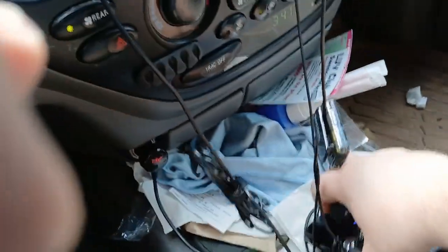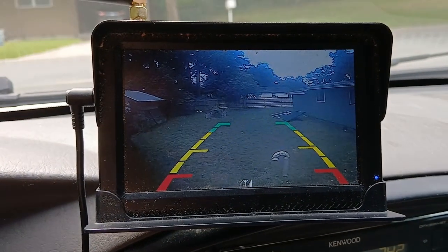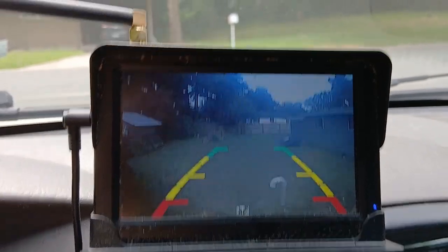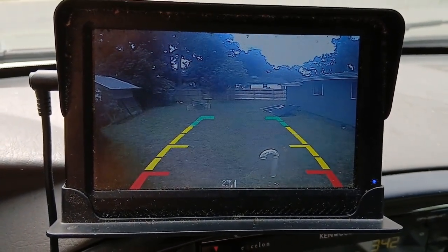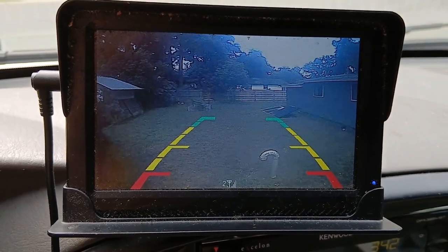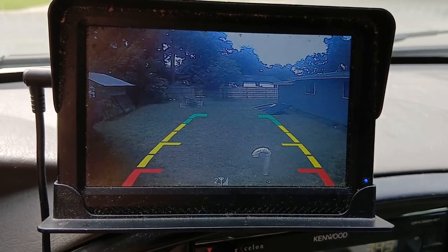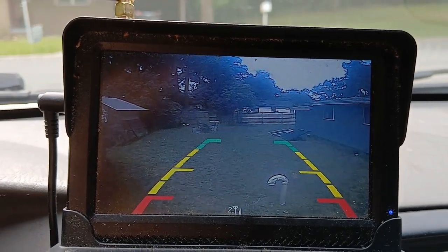Let me try it directly into the car outlet — maybe that's the problem. That's probably what the issue is: that connection is probably not a good enough connection. You can see the picture quality on that is not that great, and this system does lag.